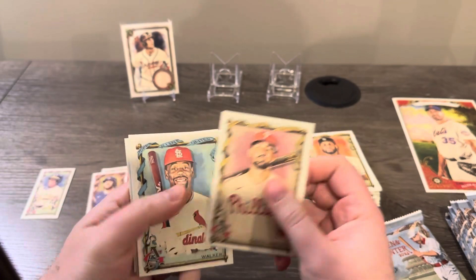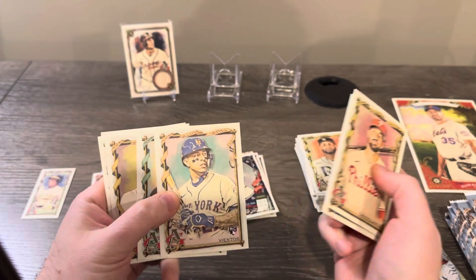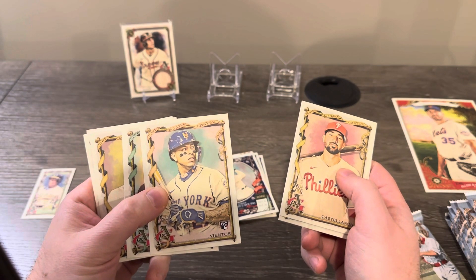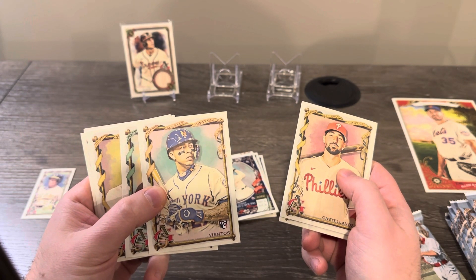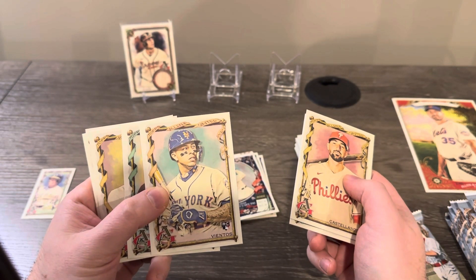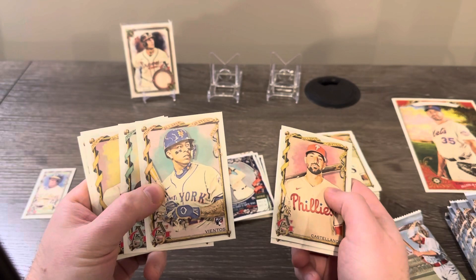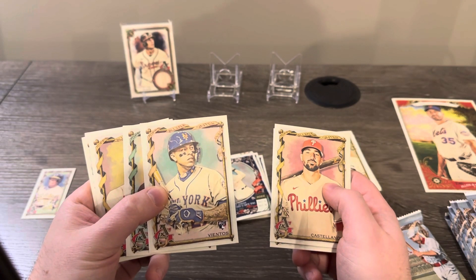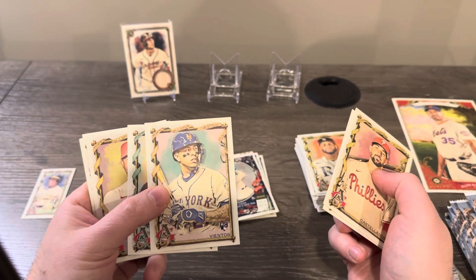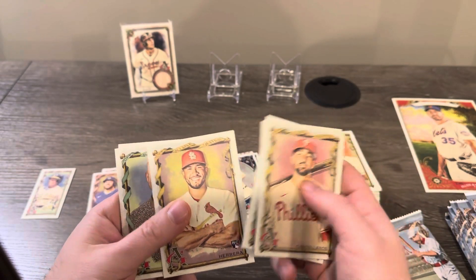Castellanos, Jordan Walker rookie — that's cool — and Vientos rookie, another cool one. Bad news though: Ronnie Mauricio, down in the Dominican winter league, went to steal a base, put on the brakes, and tore his ACL. He was going to be the starting third baseman for the Mets this year — super fun to watch. It's almost like Edwin Diaz all over again. Mark Vientos and Brett Baty will probably timeshare at third base, both lefty-righty, so we'll see how that goes.